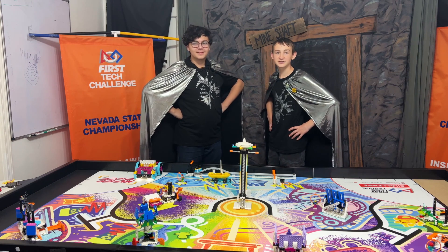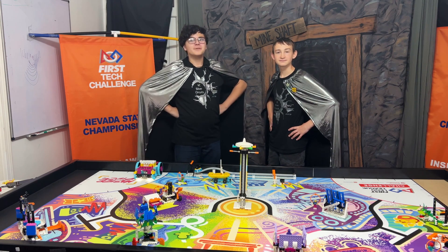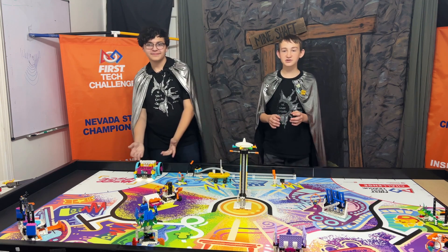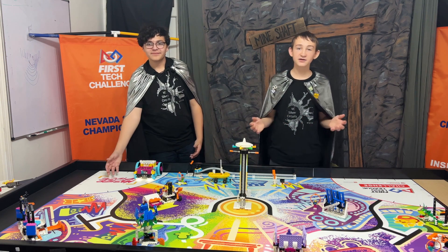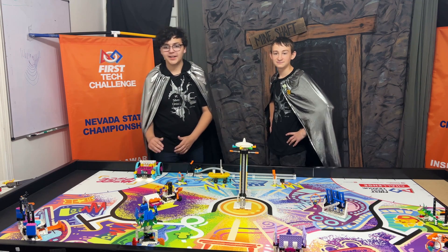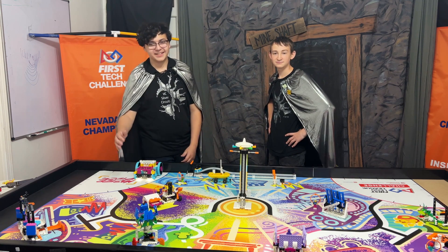Hi, my name is Hunter. And I'm Aiden. And today, we're going to show you our solution to Mission 7 Hologram Performer. As you can see, we chose to keep the mission simple and not use any attachments. We decided to use the base vehicle to push the activator past the black stage set line.